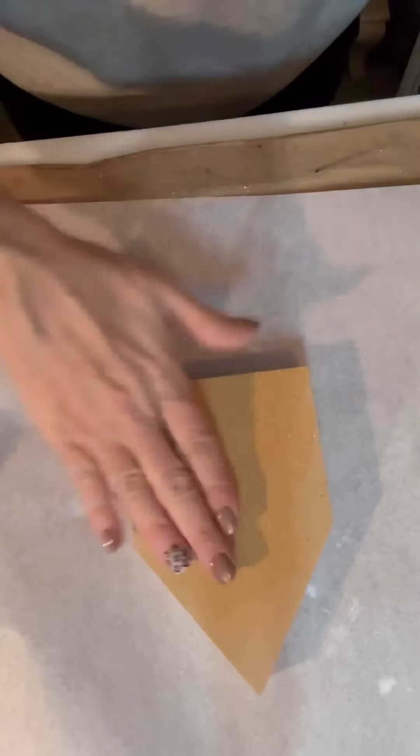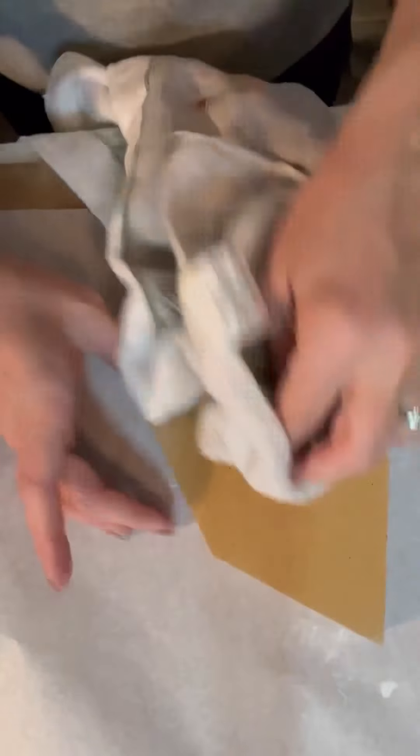Hello, hello everybody. This is Sheila with Simply Simple Creations by Sheila and today we are going to make the cutest house, you guys. Just bear with me as we get to that part.